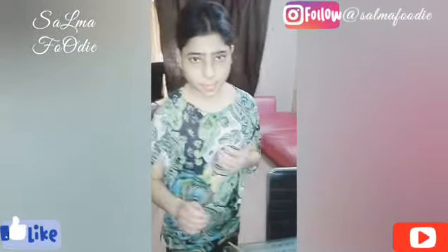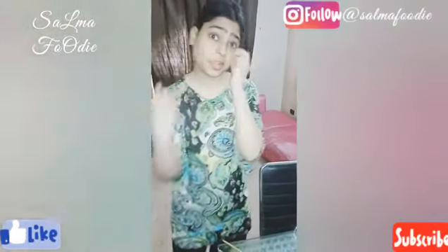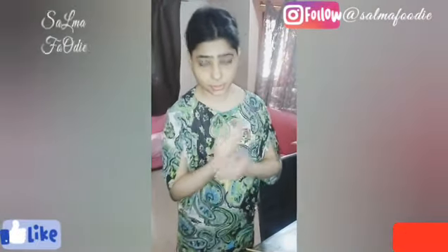Hello everyone, this is Mr. Salma and I hope you will enjoy your food. I have made a very late video because I didn't like it.